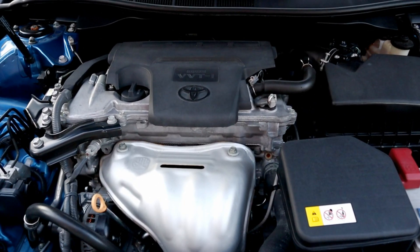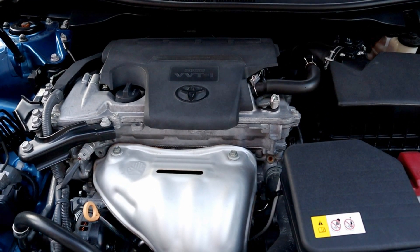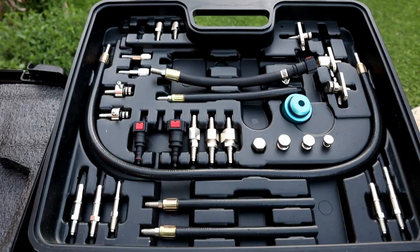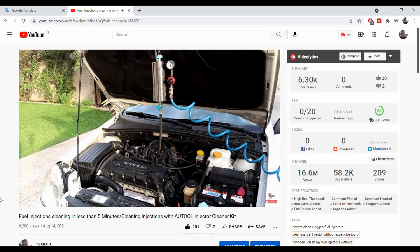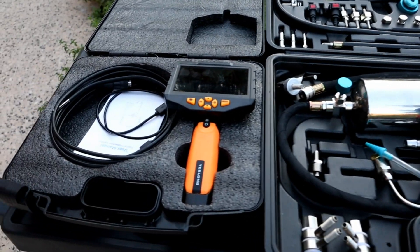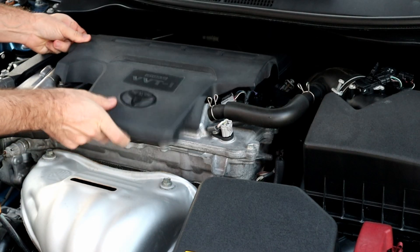Hello! In today's video I will show you how to clean carbon buildup on the Toyota Camry's pistons — from before to after. I'm going to use an O-Tool cleaner kit, which I used in my previous videos for cleaning fuel injectors and catalytic converters as well, and a scope camera to show you before and after videos.